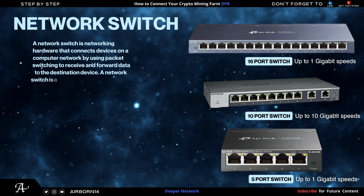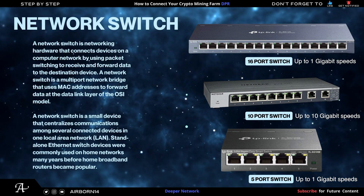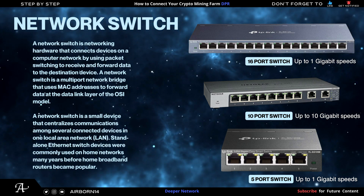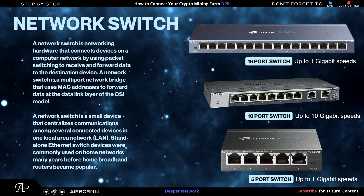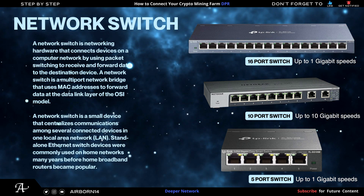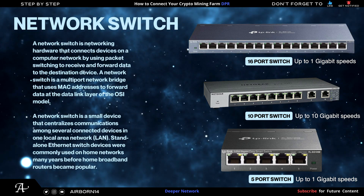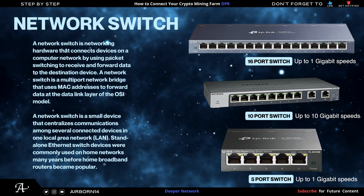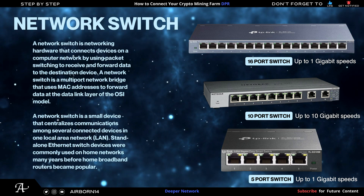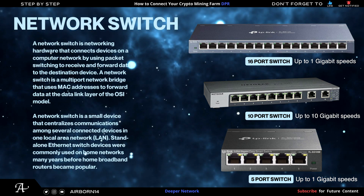I'll also talk about network switches. The ones shown are what I'm currently using. From top to bottom: a 16-port gigabit ethernet network switch — if you're using 15 deeper devices or less, that's the one you need. The middle is a 10-port gigabit switch, up to 10 Gbps — good for nine deeper devices or less. The third is a 5-port gigabit switch for four deeper devices or less, compact with a good metal body. The 10-port switch's 10 Gbps speed is useful if you have 2.5G, 5G, or 10G internet.